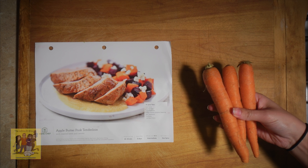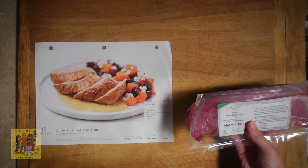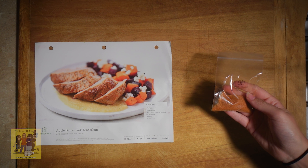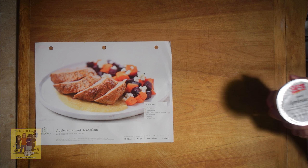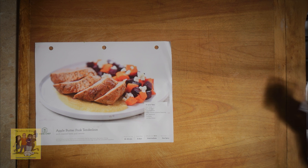You're going to need 8 ounces of carrot, 8 ounces of red beet, 1 pork tenderloin, 1 tablespoon of chipotle cinnamon seasoning, 4 ounces of applesauce, 1 ounce of butter, and 1 ounce of goat cheese.